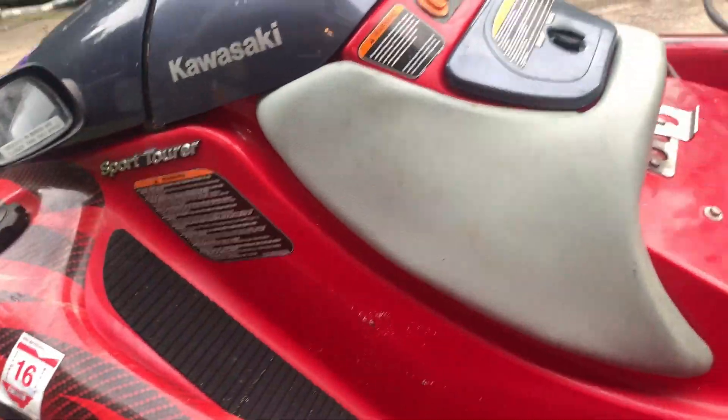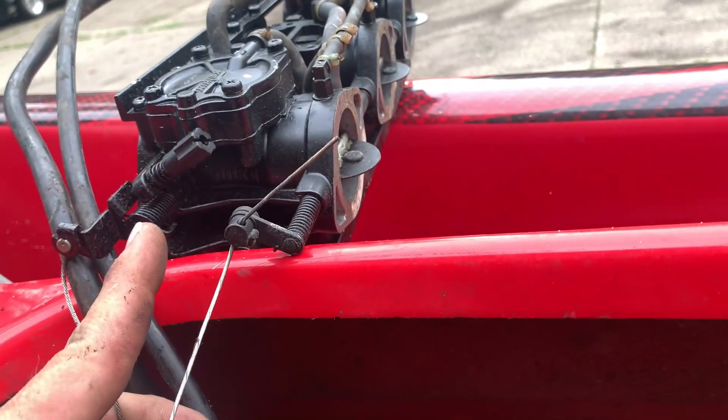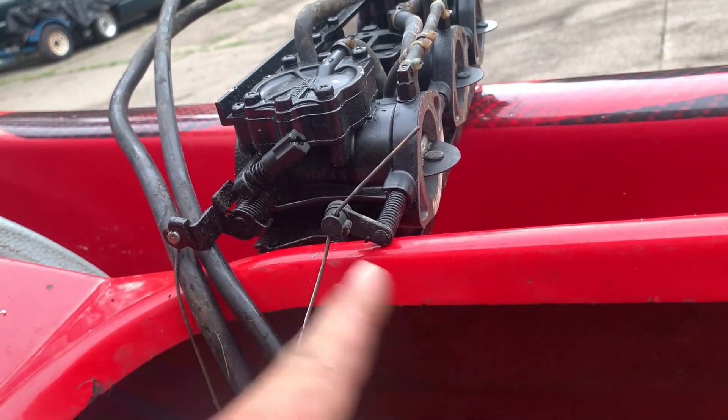Gotta get the rat poop out of here, and then I gotta get these off so I can get this carburetor off. I kind of left it here so that when I put the other carburetors on I'd know exactly where they go.